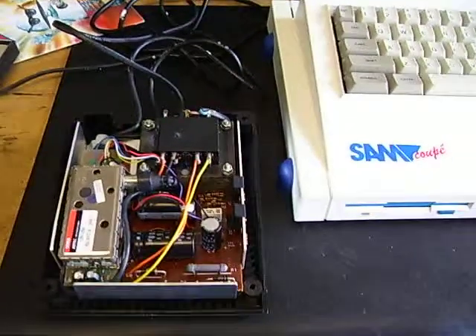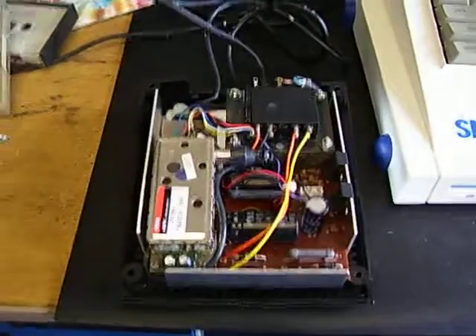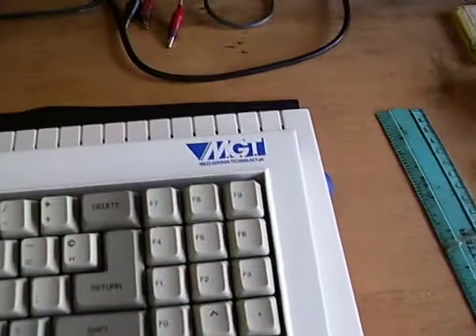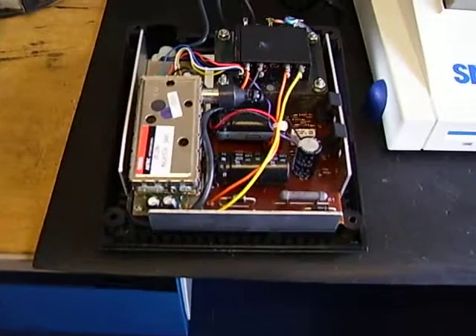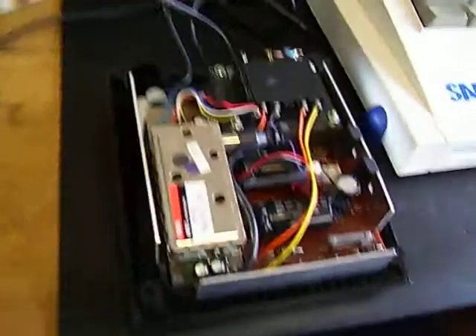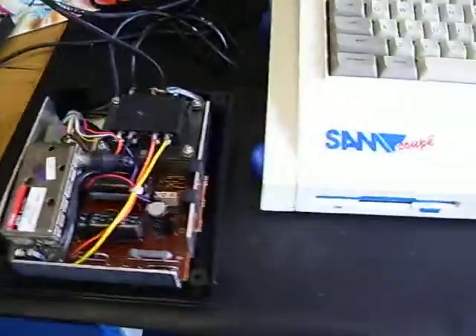I've just repaired this Sam Coupe power supply to component level, so I'm just going to test it out now to see if it works. I'm pretty confident — I just replaced that 1000 microfarad capacitor — hopefully the UHF modulator is going to work properly now.